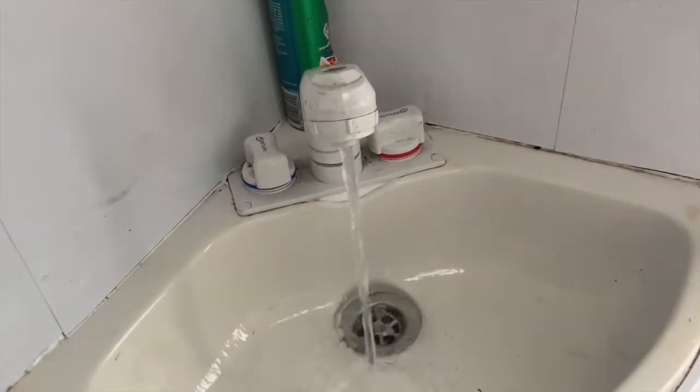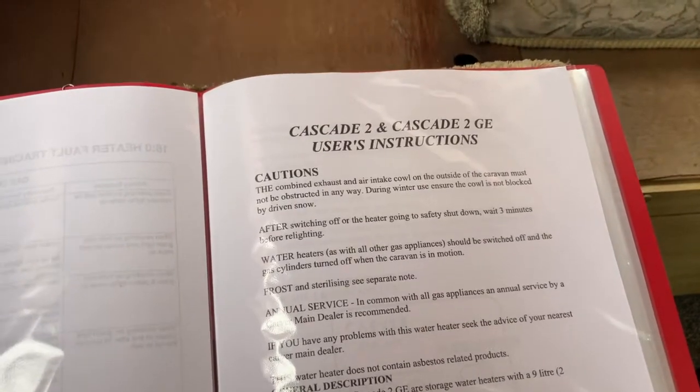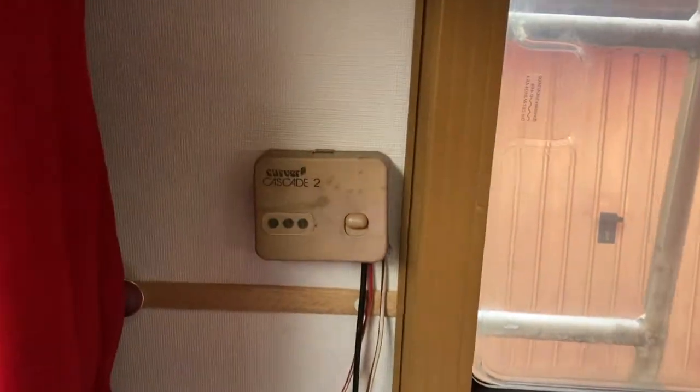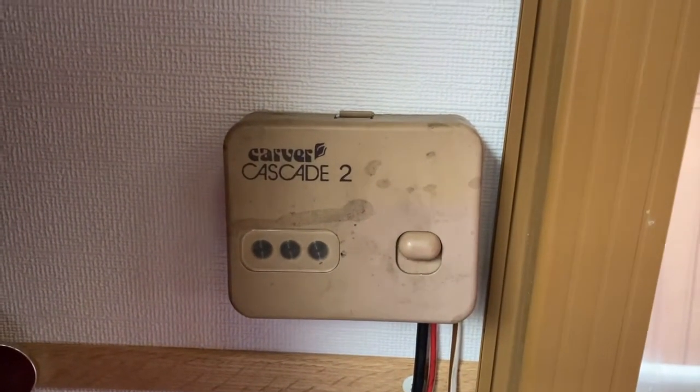Cold water works. Before doing anything, Google's your best friend - get some useful instructions, read up on them and understand your appliances.